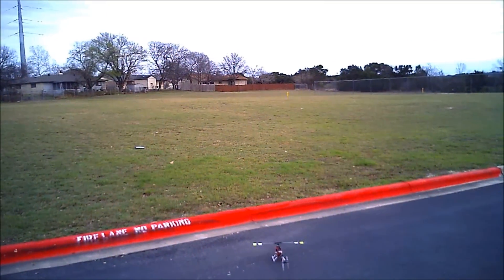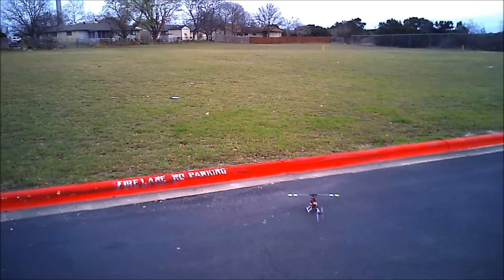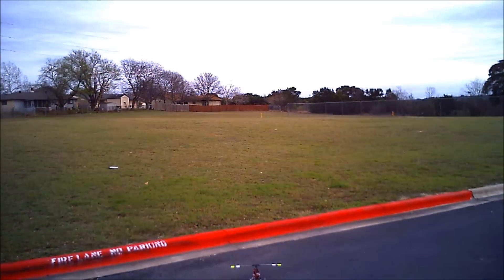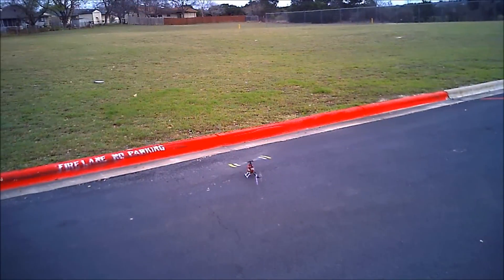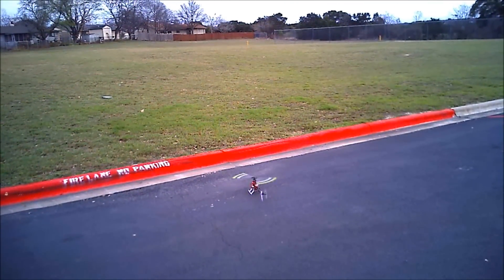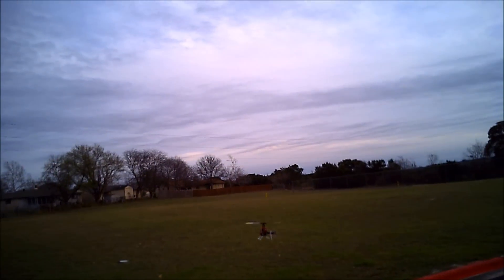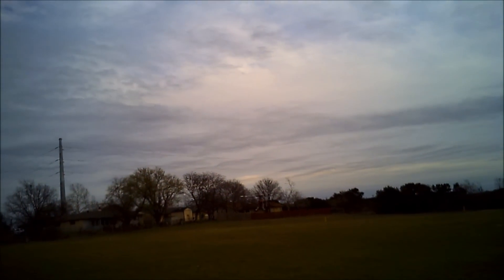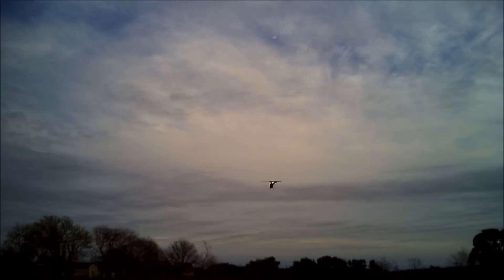Alright, we've got the first real flight of the 300X with the 3GX on it. See how she does. Smooth liftoff. That's hands-off right there. Tool around a little bit at the low head speed, see how it feels. Pretty good.